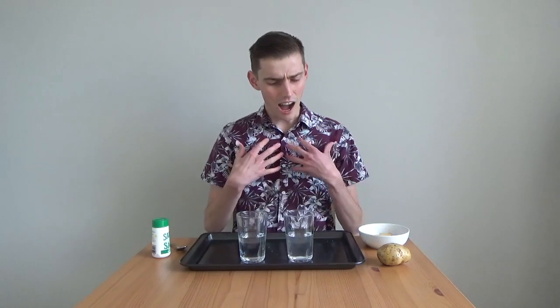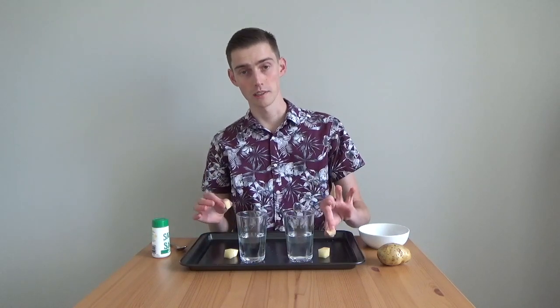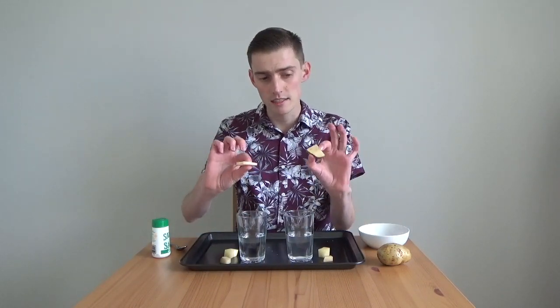Before we start the experiment, it's important to make a guess about what will happen. I want you to pause the video now and make a prediction. I think that maybe the big chunks of potato are going to sink in both of them, and maybe the small chunks of potato might float in the salt water and sink in the fresh water. And perhaps these thin slices — maybe they'll float in both.